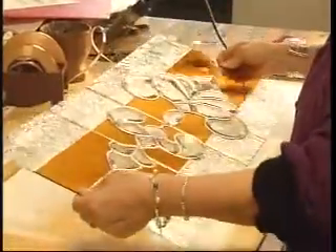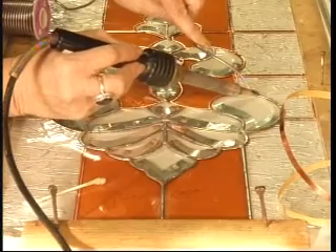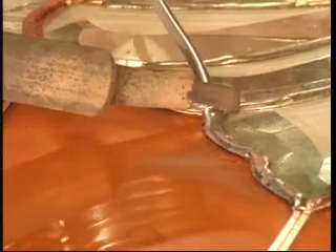When one side is finished, it's flipped over and repeated on the other. To finish off the piece, edges are snapped on and the corners are soldered together. Lori's work is special, but it comes at a price — she charges $255 per square foot.